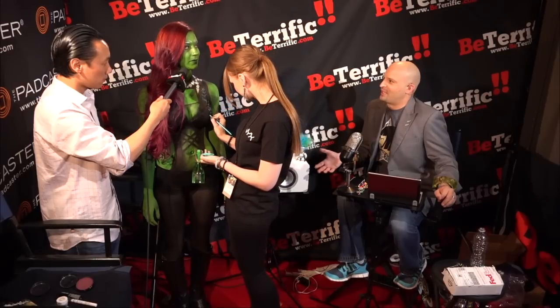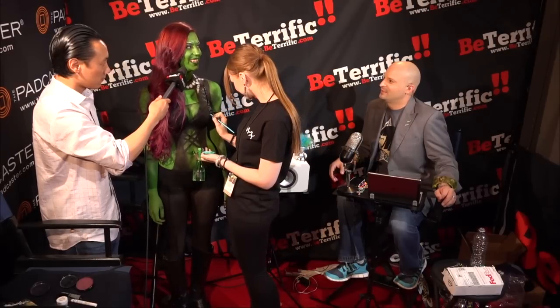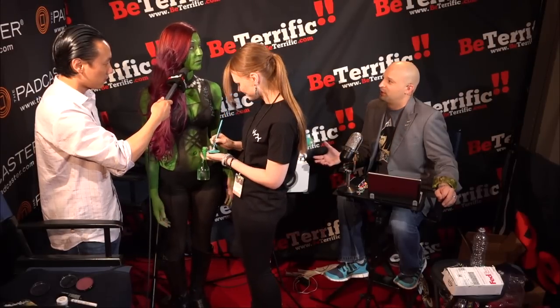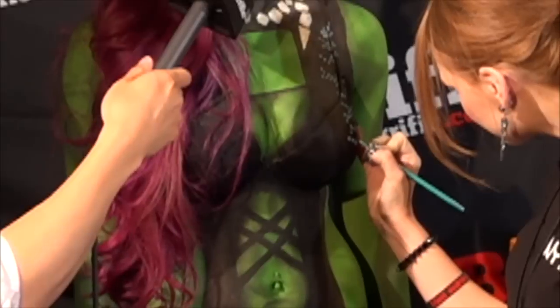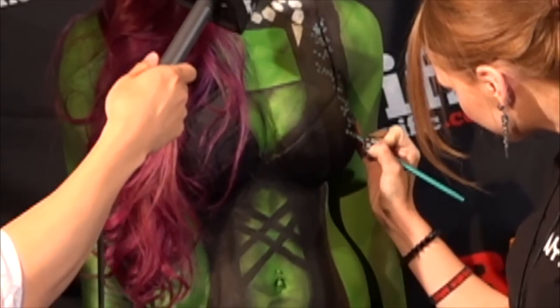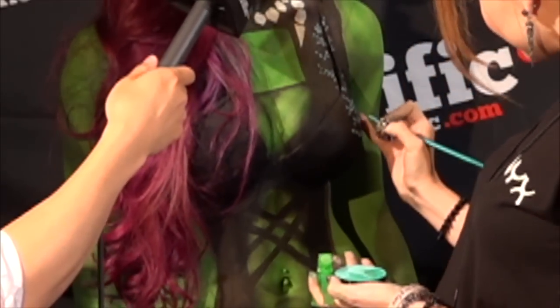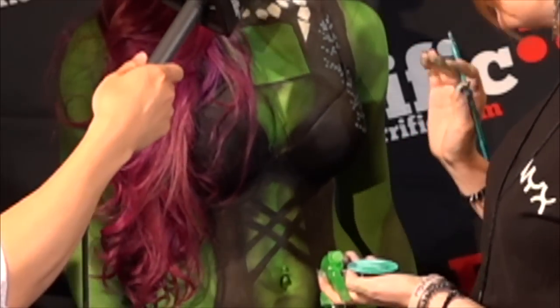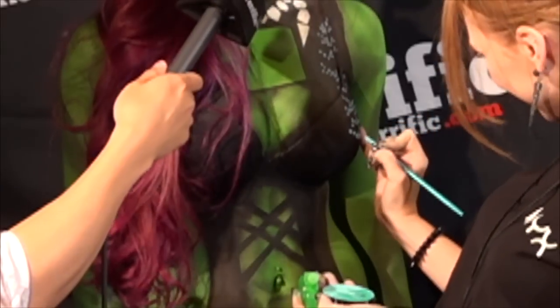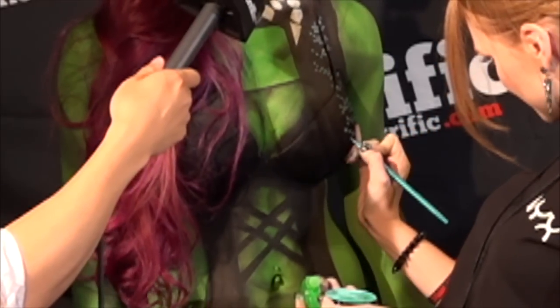Is it weird not wearing very much but body paint? No. Now, you're a model — you model normally? Not really. This is actually my first time really modeling for anything. But yeah, it's actually really comfy, because you see a lot of other people in revealing costumes, so I feel pretty comfortable.